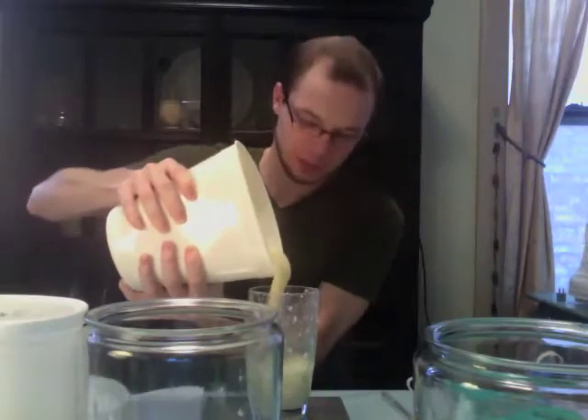For our first oil, which is coconut oil, we've got 15.2 ounces. Our next oil is palm oil, and we'll want to get about the same amount as the coconut oil. So we've got 15 ounces of palm oil.